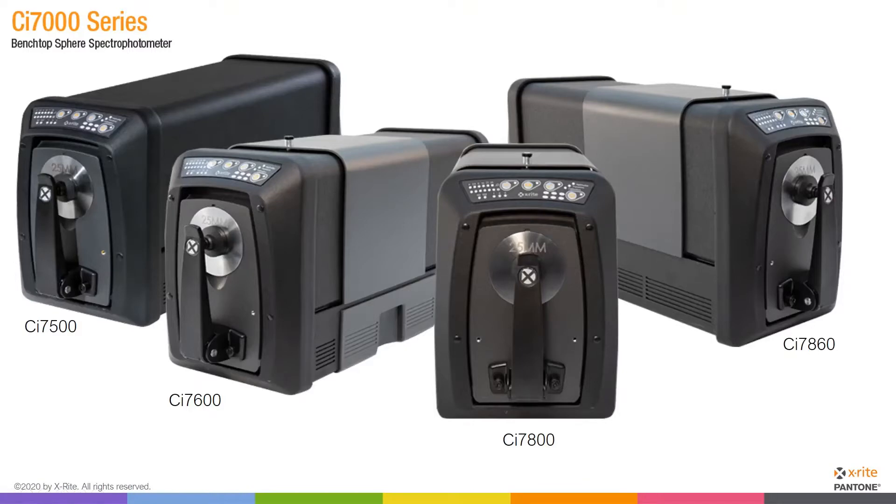On the screen now you're seeing pictures of four different instruments that are part of the CI7000 series. From left to right: the 7500, the 7600, the 7800, and finally the CI7860. As we move from left to right, we have an increase in capabilities. The CI7500 is reflectance only — no transmission chamber — which is why it looks a bit different than the others. As we go from left to right, we also increase precision.